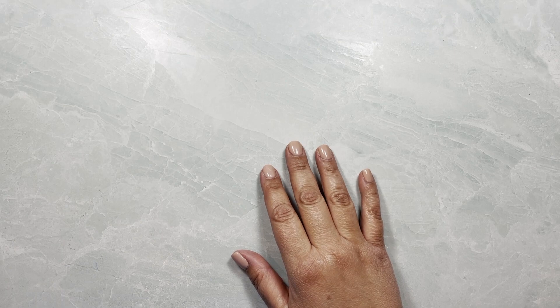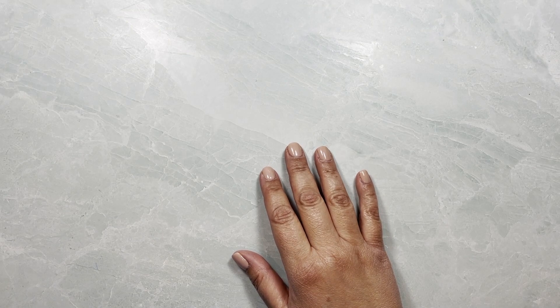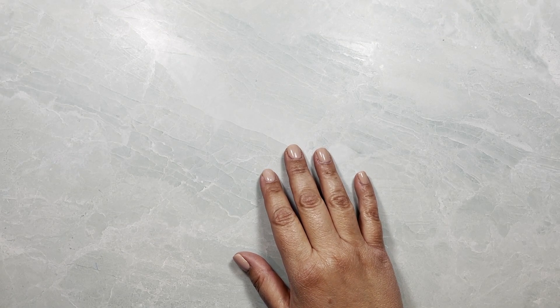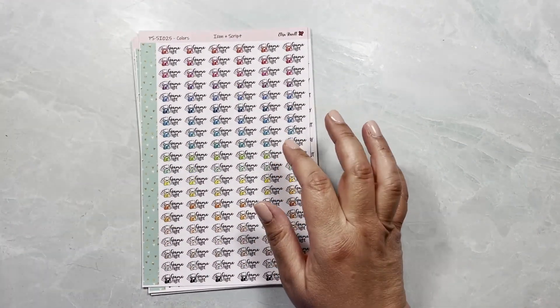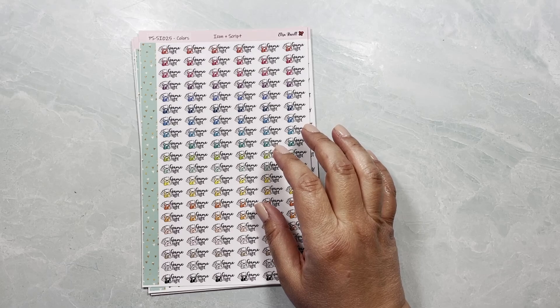Hi guys, this is Yeli from Lisa Orville Stickers, and I have a very quick video of some new items that I have in the shop that I want to show you.